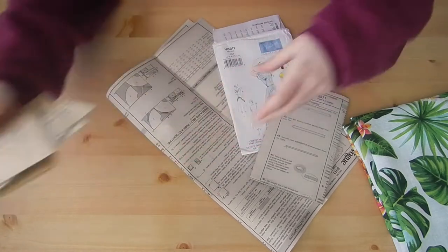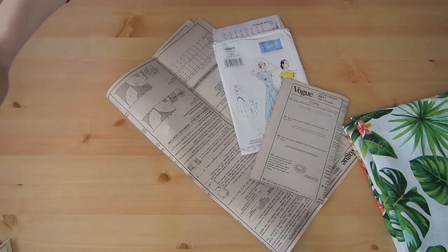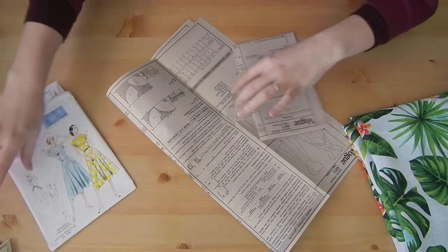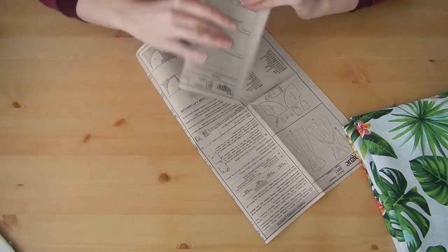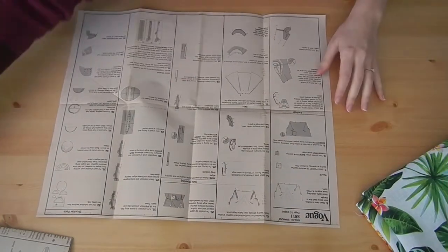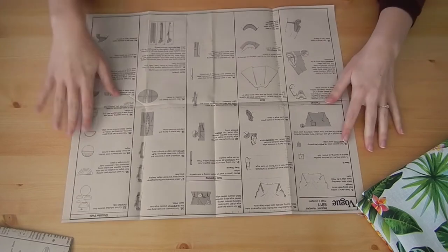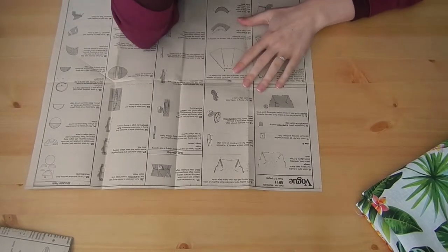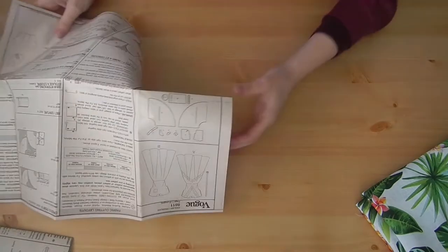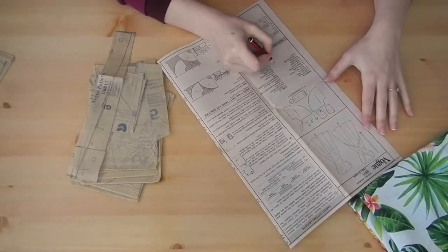Right now I'm just organizing all my pieces and checking out the instructions before I get started, because we've all been there where we're halfway and realized we have no idea what we're doing. I'm also checking the actual pattern measurements against mine to see if I need to go a size up or down — that's quite common with Vintage Vogue, so always check that.